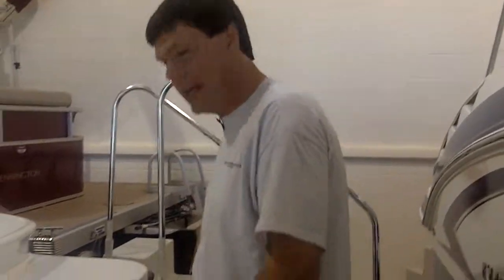Hi, Joe Hoffmaster here demonstrating the 210 Cobalt. I'll point out a few things for you.